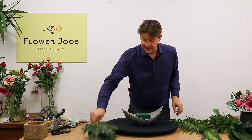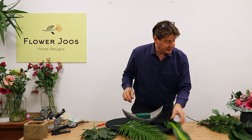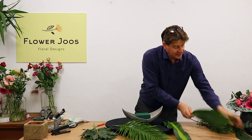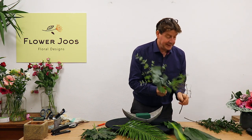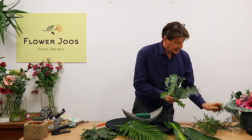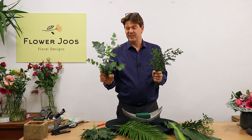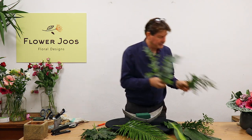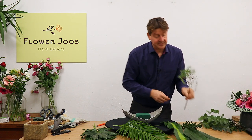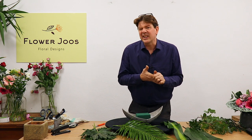So I've got some nice fatsias. We've got a little bit of phoenix palm, a little bit of dracaena, aspidistra, some eucalyptus, a little bit of pistache. This is another type of eucalyptus — more like the cineria sort. This is more like the parvifolium. So there are different ones, and French ruscus. So a little selection of greenery.